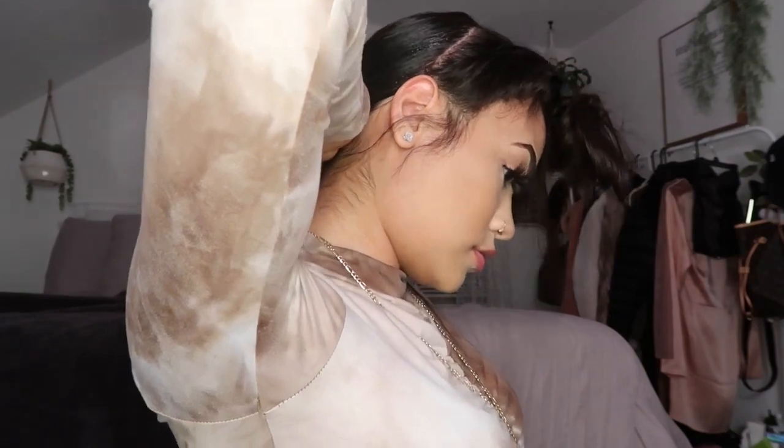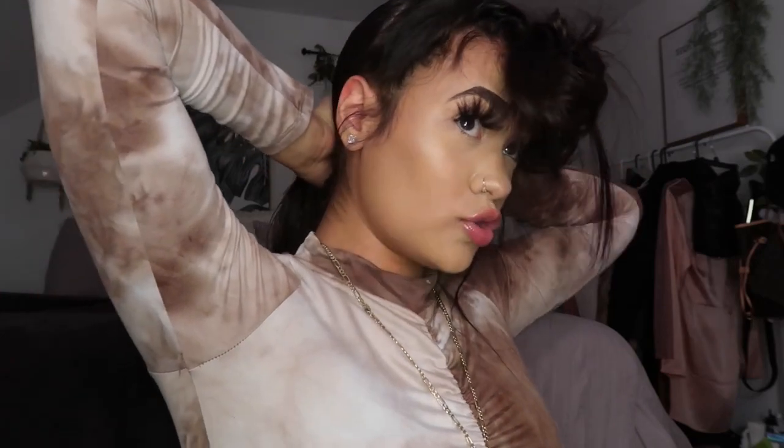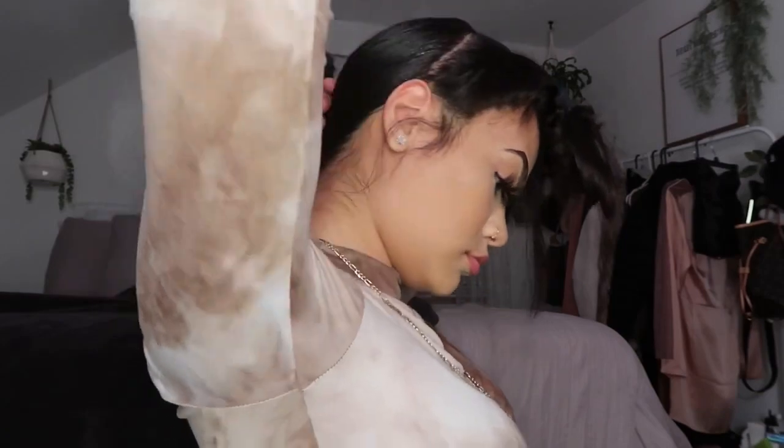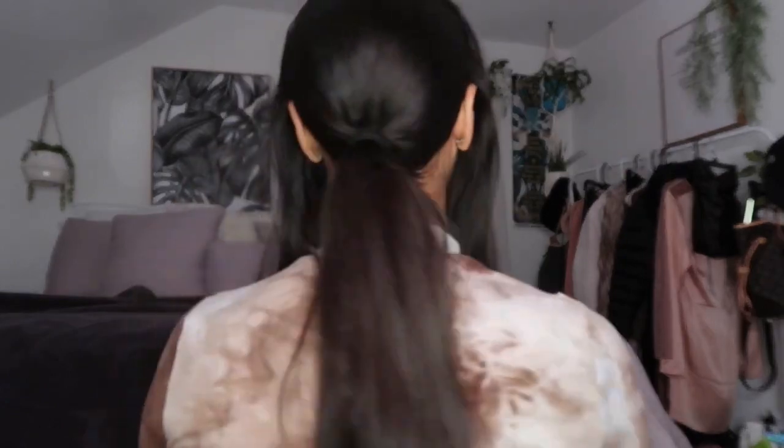I'm gonna be taking my hair tie and tying my hair in the back. All right, we're gonna try this again. As you can see, I slicked back the hair in the back of my head. I hope this came out good. Now we're gonna be taking the gel and slicking the hair back.